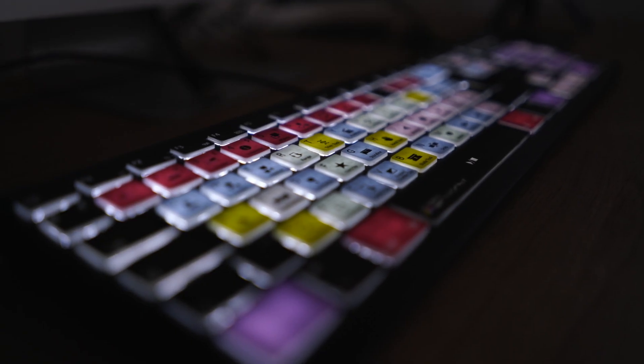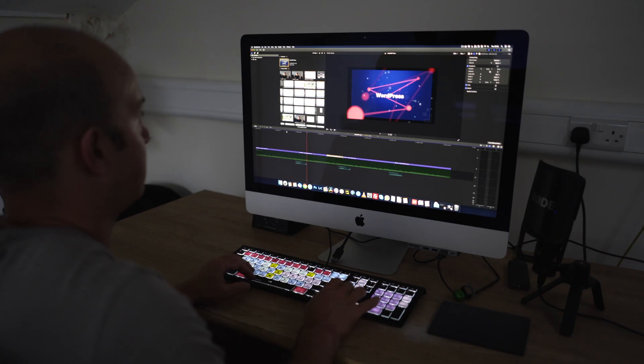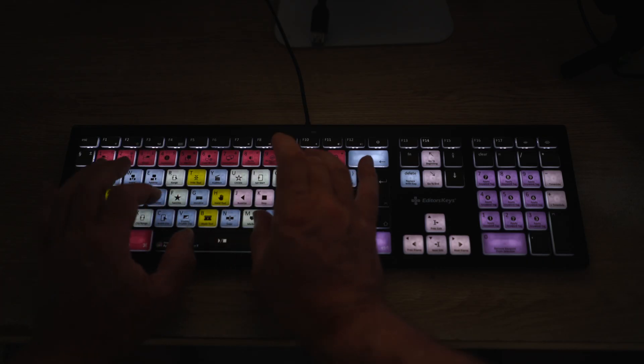The keys are lit from underneath using LEDs with the symbols printed on top of the keys. It's got a nice tactile feel to it and it sounds pretty good too. Here's what it sounds like when you start typing.